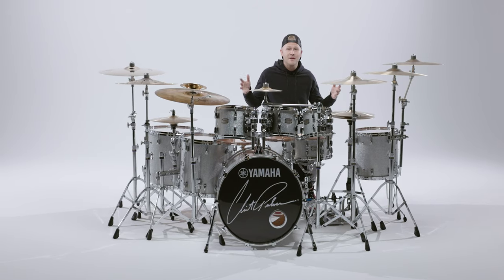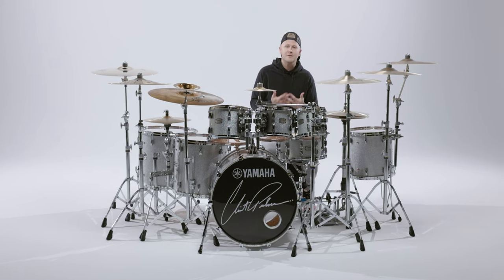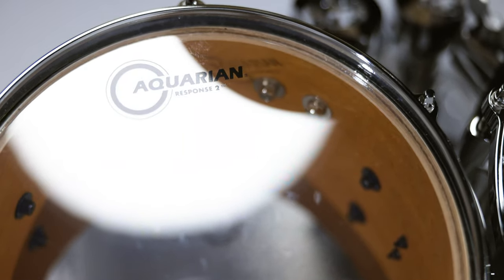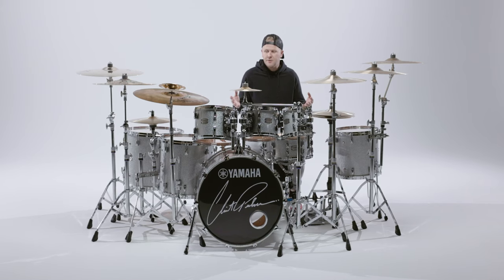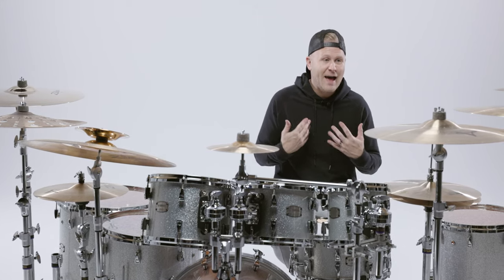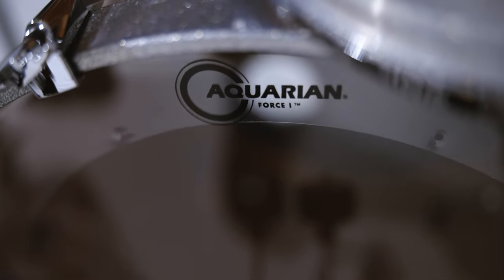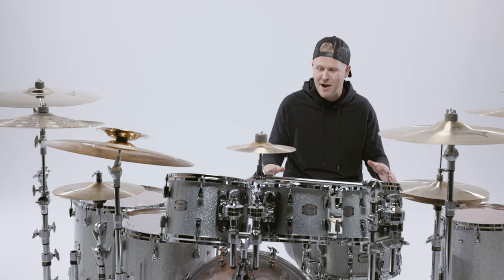Now let's talk about the Aquarian drum heads. I've been an Aquarian drum artist for a long time and I absolutely love this product. I'm playing the Response 2 on the top, and then I'm playing the Classic Clears on the bottom. For these maple shells, it's just the perfect combination. On the bass drum, I'm playing the Force One — that, for me personally, is my very favorite bass drum head that Aquarian offers. You hit that bass head and it just sounds like thunder. The ground shakes.